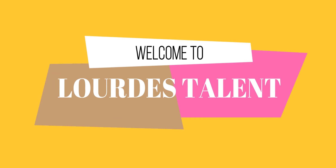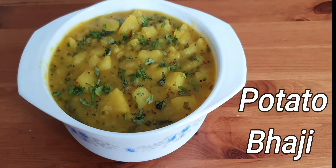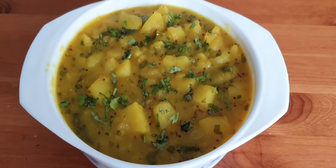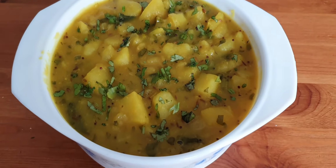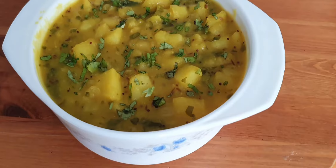Hey friends, welcome back to my channel. Today's recipe is famous potato bhaji. It is a very simple and quick recipe, mostly enjoyed with puris. So let's see how to make this bhaji in quick and simple steps.